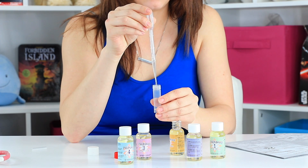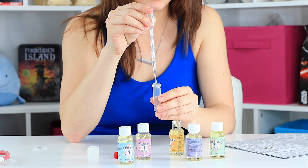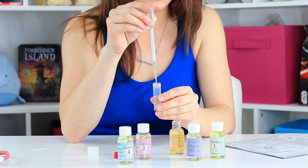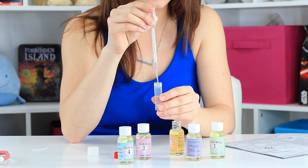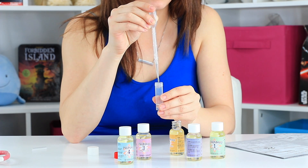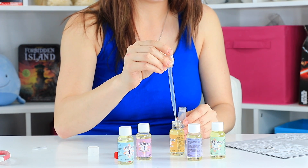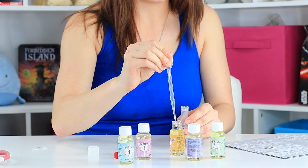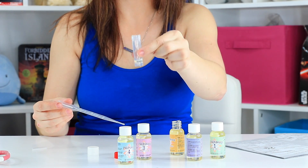We're going to do 25 drops. 1, 2, 3, 4, 5, 6, 7, 8, 9, 10, 11, 12, 13, 14, 15, 16, 17, 18, 19, 20, 21, 22, 23, 24, 25. Okay. You can see our little scent in the bottom.